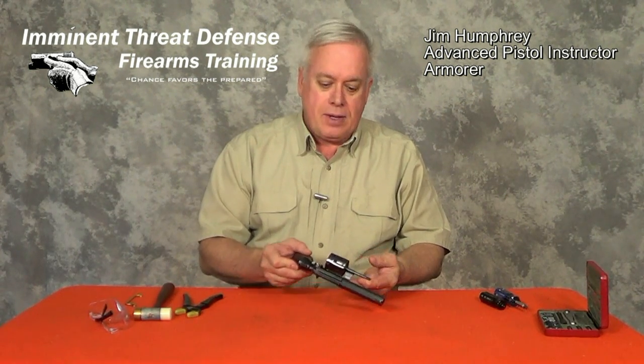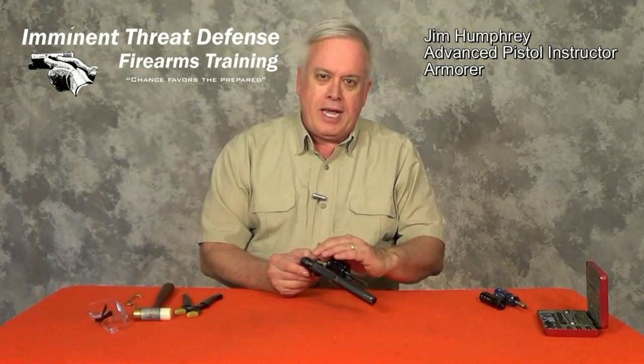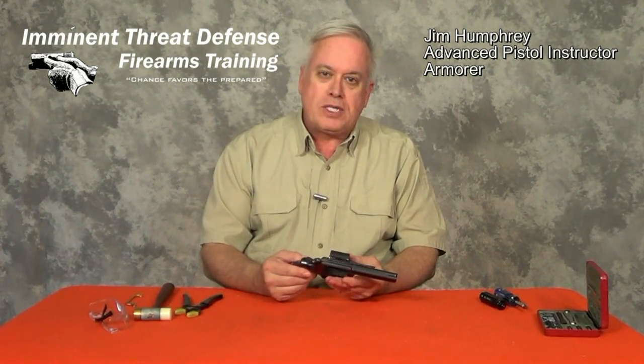We've got an interesting one today — one of the quintessential revolvers of all time. Developed back in the 1800s, it deviated from the old top-break design with one of the first pistols to come out with a side swing-out cylinder. Smith & Wesson Model 10.